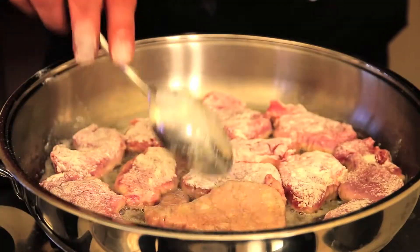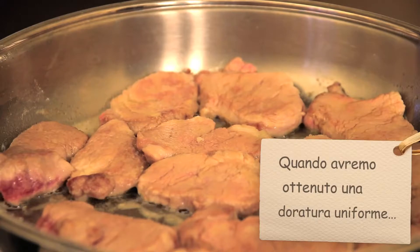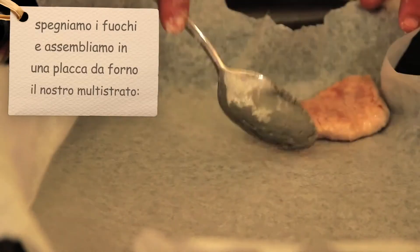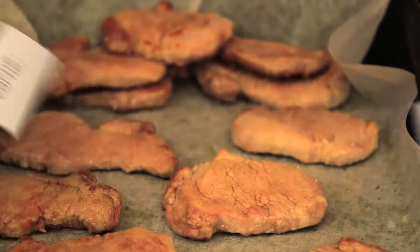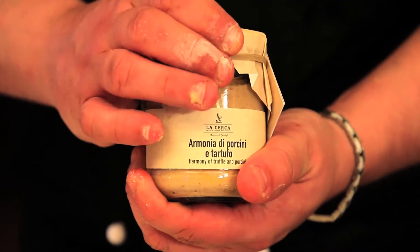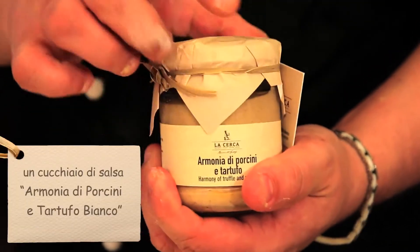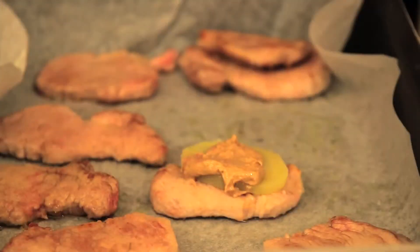The egg rolls. Cut it down. Mix it up to the plate and mix. Pour it. No oil. It's too hot.